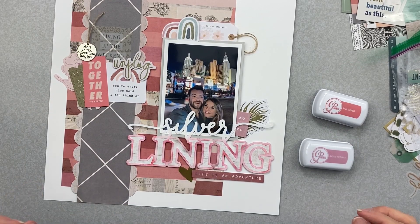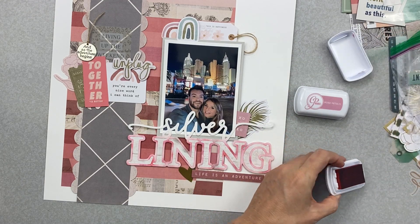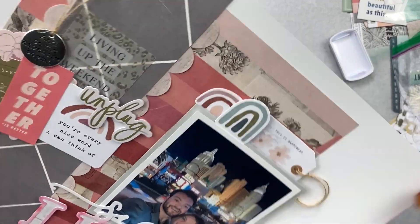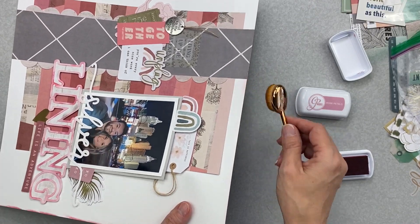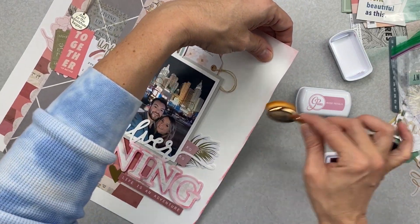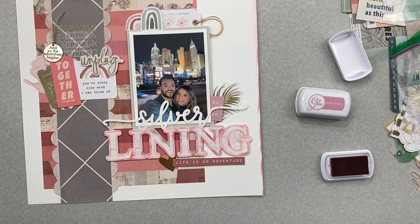Looking at it, I think I need something, so I'm going to come in with these little Katherine Pooler minis and give myself just a little scuffy edge on the outside. Maybe it's just that there's too much white — it's too clean. I'll come back in with the Rose Petal as well. I think I'm going to see if I have any enamel dots or sequins that match because I need a little something extra.